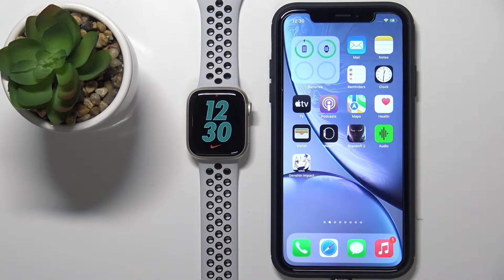Welcome! In front of me I have Apple Watch Series 7 Nike Edition and I'm going to show you how to set the watch face with a custom image on this device. Basically, if you want to have the watch face with your picture or an image you like on your watch, I'm going to show you how to do it.